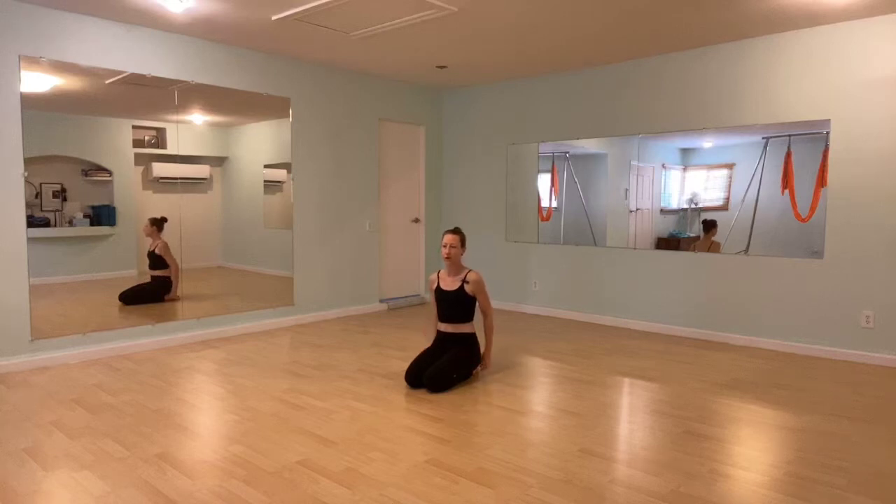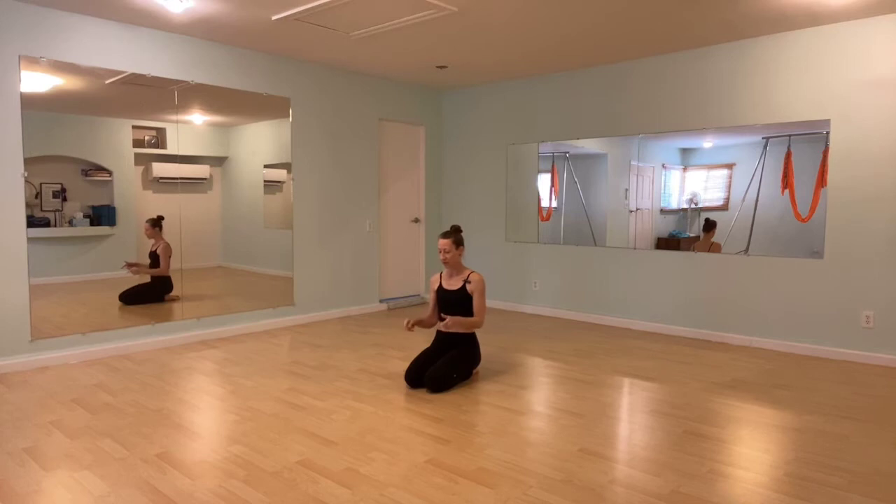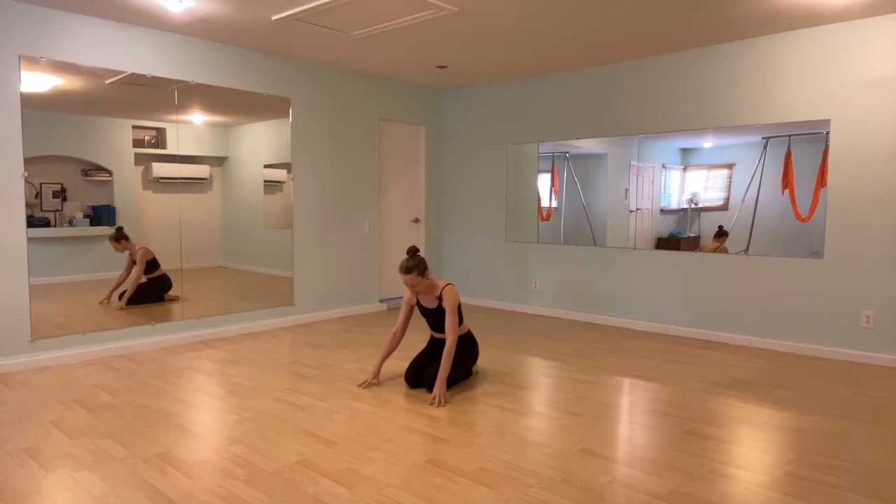This will be a short tutorial on the undulations that we use in dance flow yoga. If your knees are sensitive, grab a blanket or a mat and place it on the ground for a little support, and then come down to the floor. Join me in a child's pose.